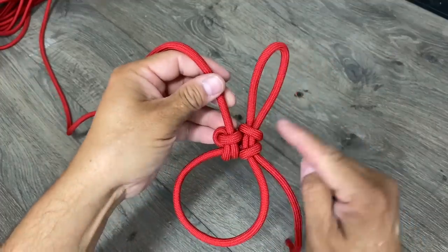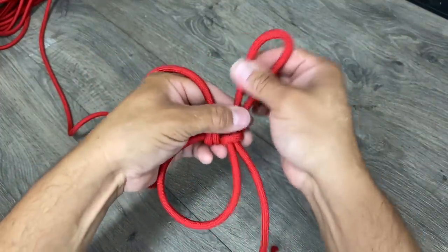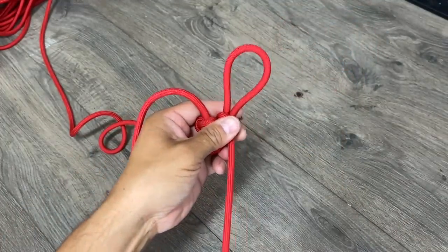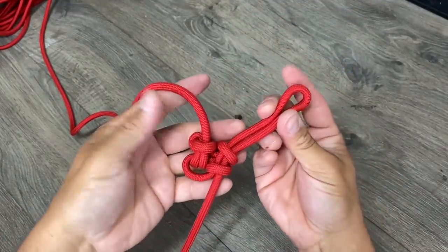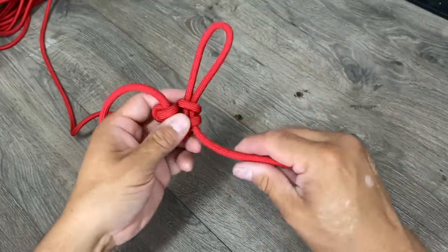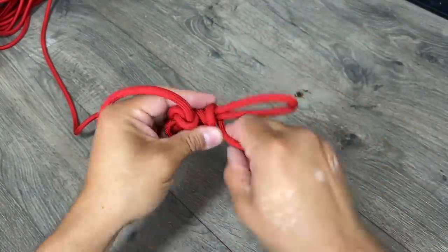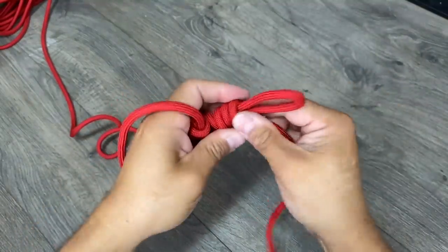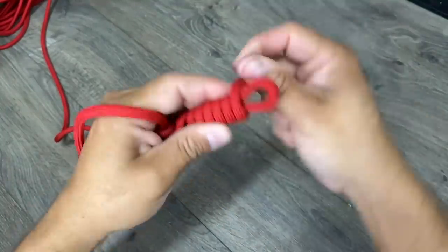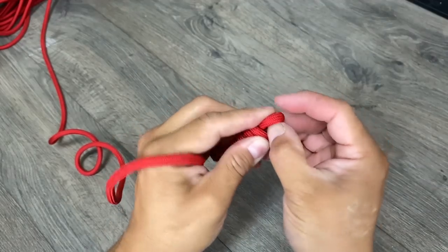Now you can see our loop is poking up and we're almost to our hook. I'll pull this tight, pull this down — this is going to be the length of our hook. I'll take my free end and start wrapping it up, going right up, wrapping all the way around and keeping it tight as I go.